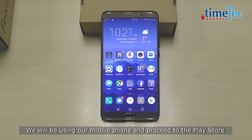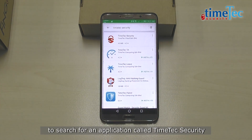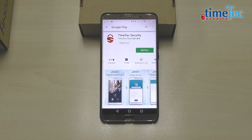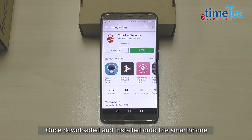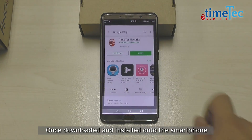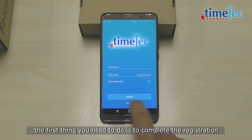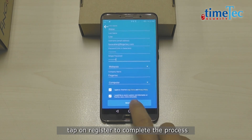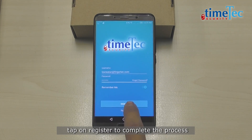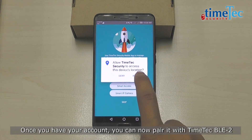We will be using our mobile phone and proceed to the Play Store to search for an application called TimeTag Security. Once downloaded and installed onto the smartphone, the first thing you need to do is to complete the registration. After entering all of your information, tap on register to complete the process.